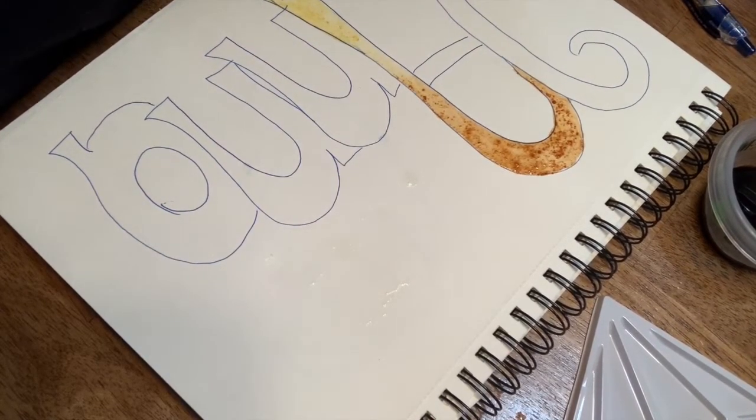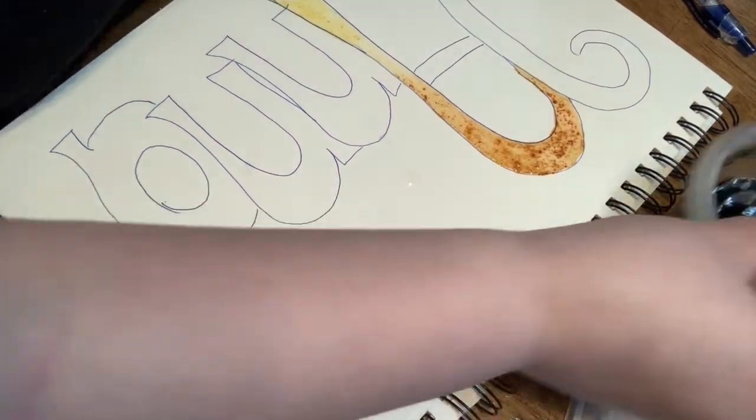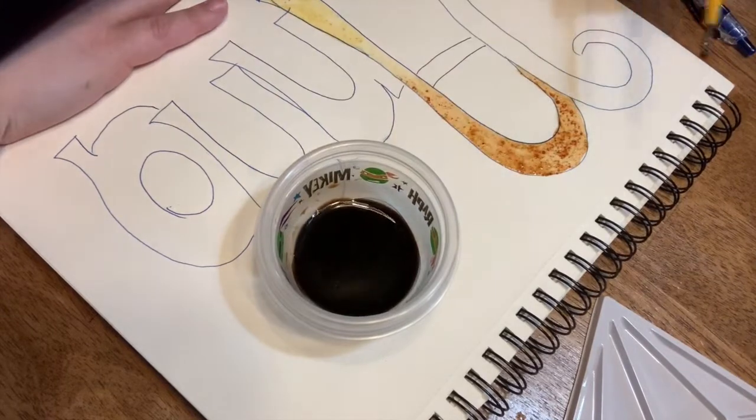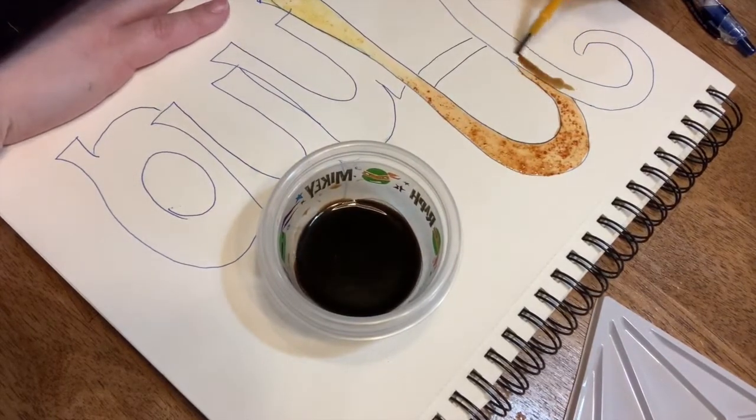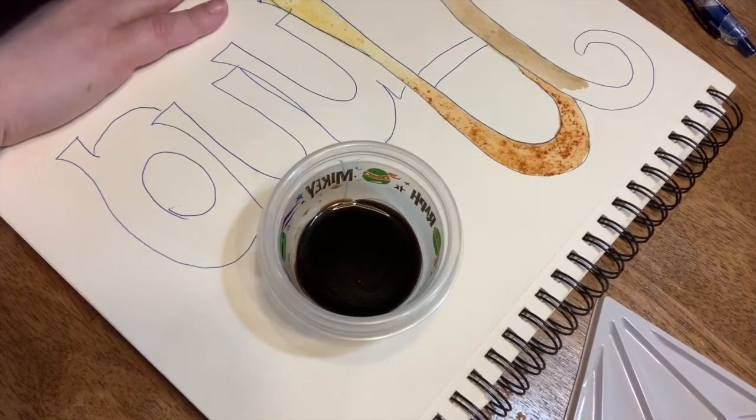Now let's try the coffee. Do you know what makes a really good paint? Grape juice — grape juice makes a terrific paint. So does coffee. The great thing about coffee is that you can add layers to it, which means that after I paint this layer, if I want it to be darker, I can go back over certain areas and make them darker. It's super cool. If you want a lighter brown, you can always use tea.